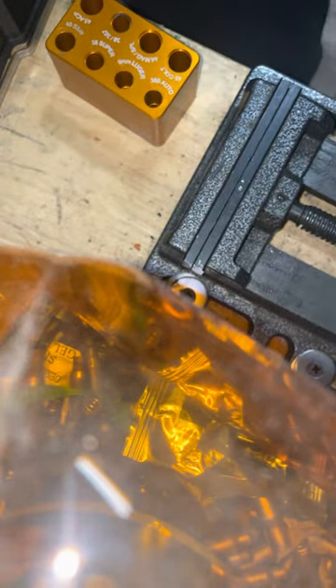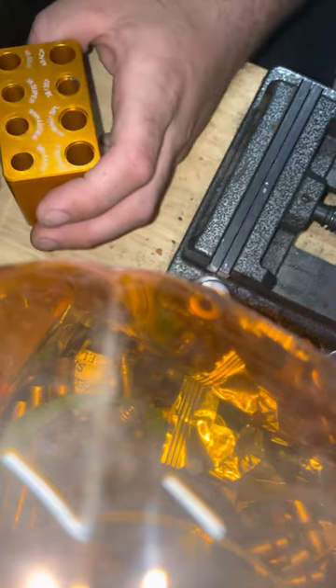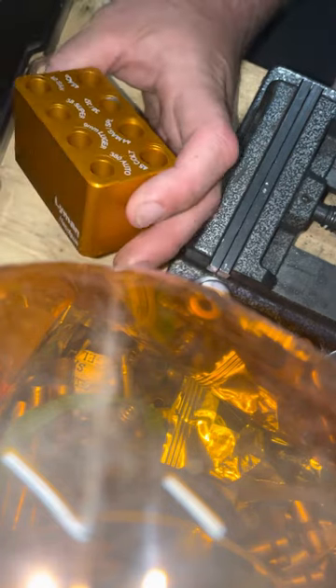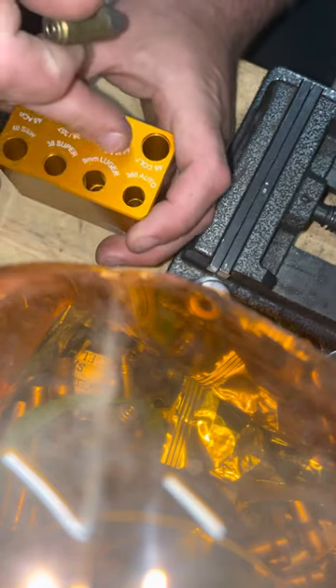Hey guys, so what we're gonna learn today — this tool is really cool. If you do reloads and you've got some lead, the best way to know if your reloads are going to chamber correctly is by using one of these die sets.